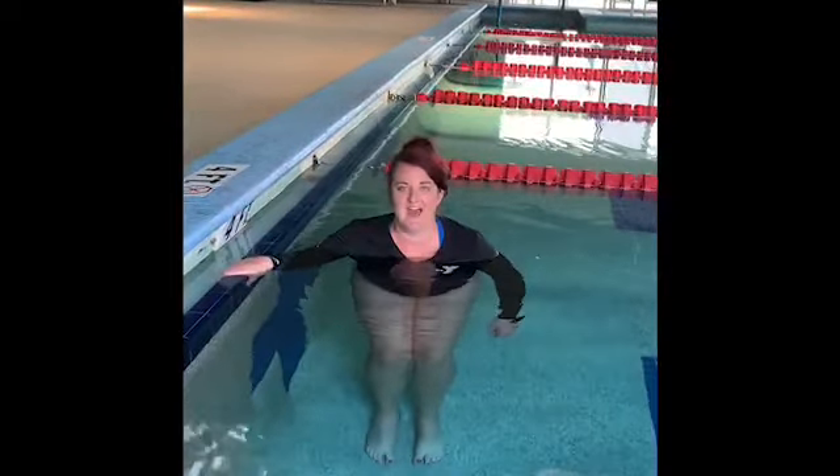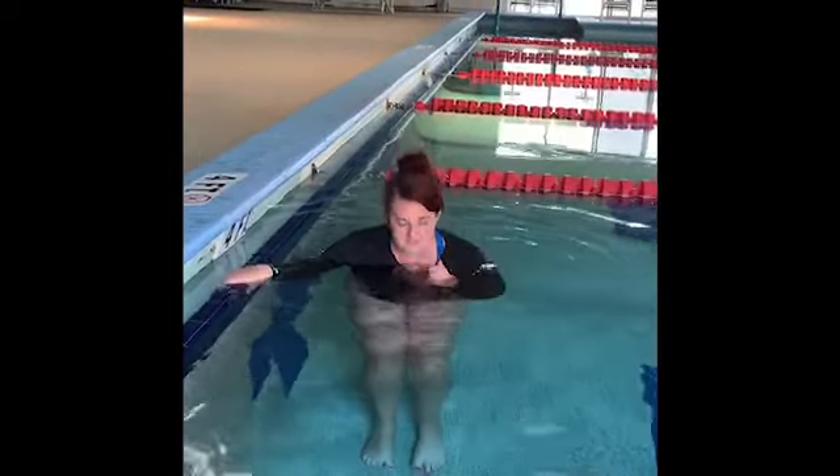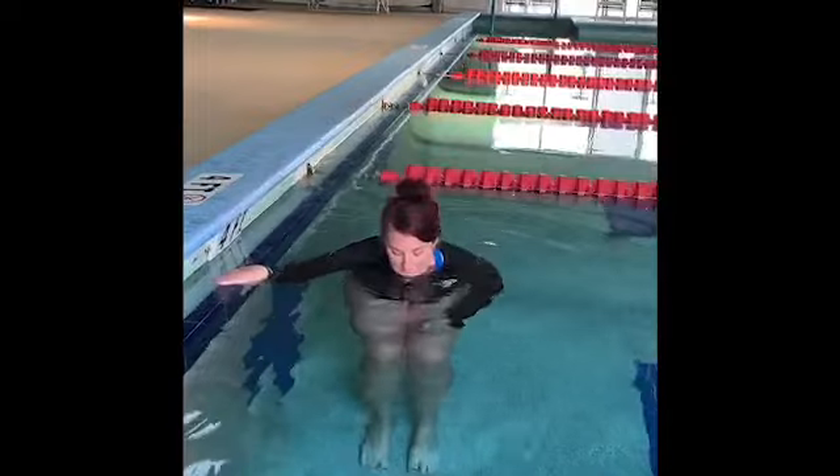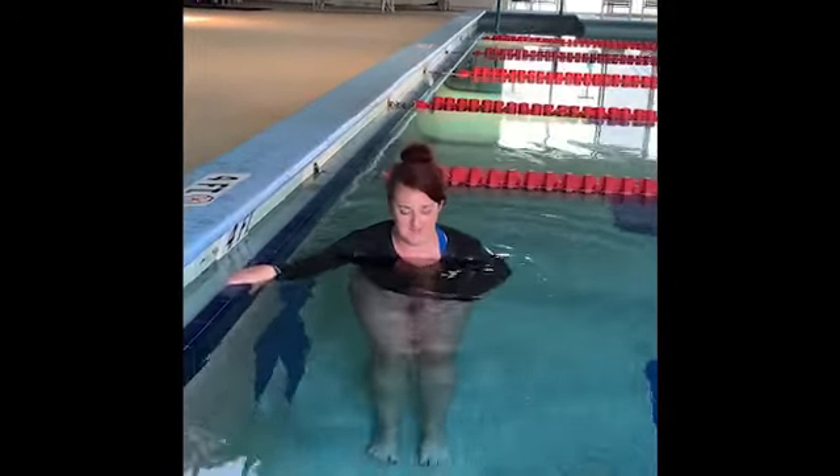Once they get more comfortable with that, you can have them start slowly progressing up the face. Have them start by putting their chin in the water and blowing out. Then ask them to put their lips or their nose in the water for the next step.